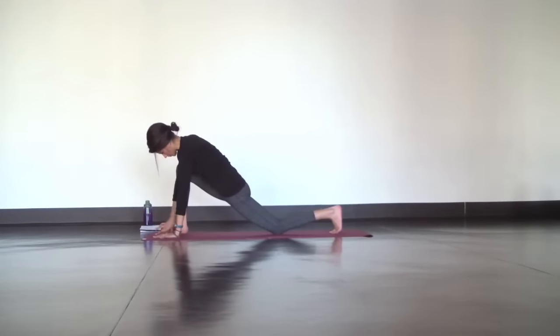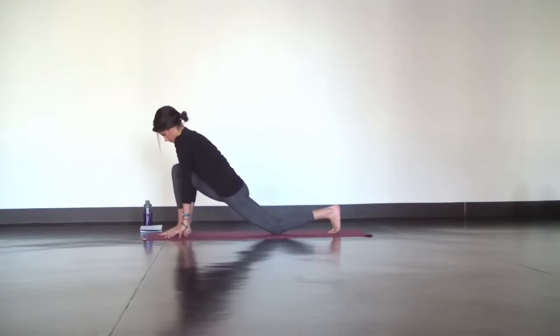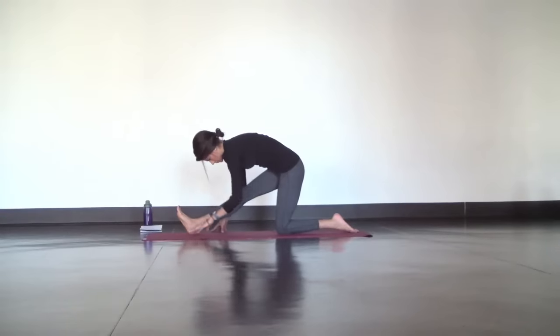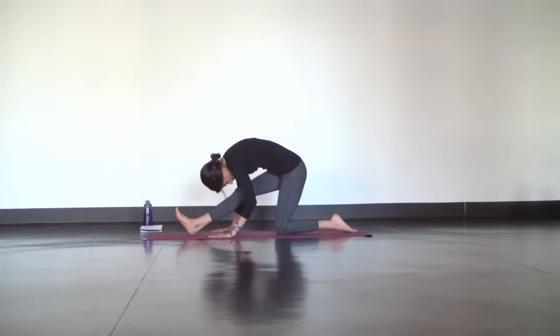Slowly rise. Toe heel your right foot to the center of the top of your mat and shift your hips back for Hanumanasana prep. Straighten out your right leg and position your hips over your back knee. Try to lengthen your spine from your hips so you can round naturally and let your head hang heavy. Breathe so deep that your inhales pull your heart towards your toes, lengthening your spine, and your exhales allow you to fold a little deeper.